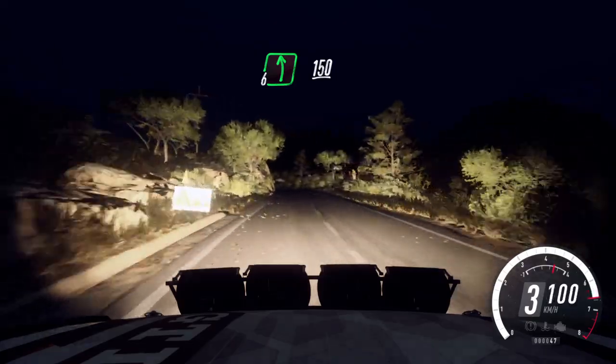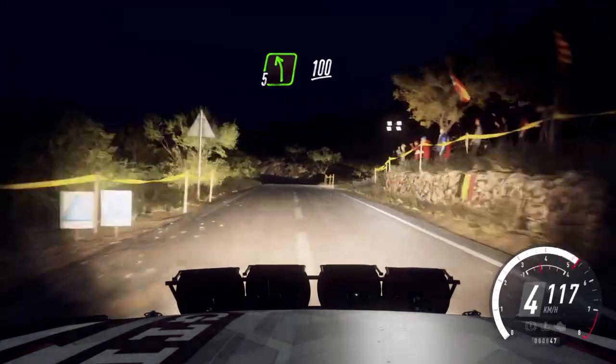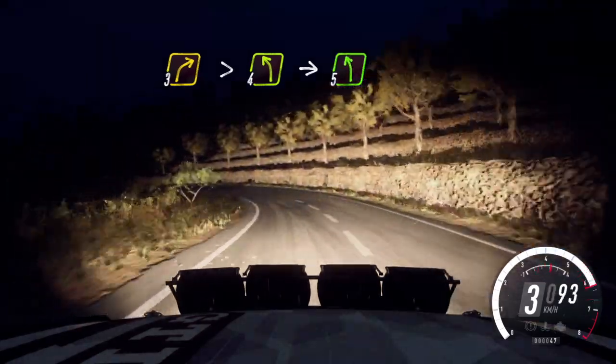6 left, 150. Early 5 left, 100. 3 right tightens, into cut, 4 left. Into 5 left, small cut of a crest.